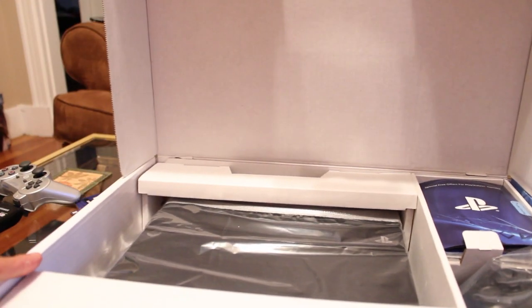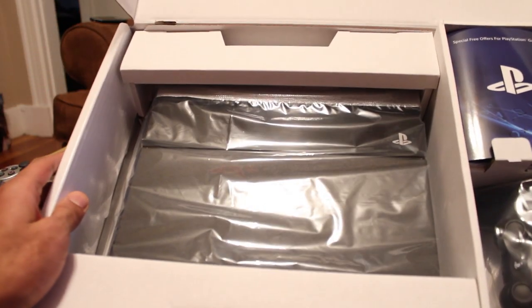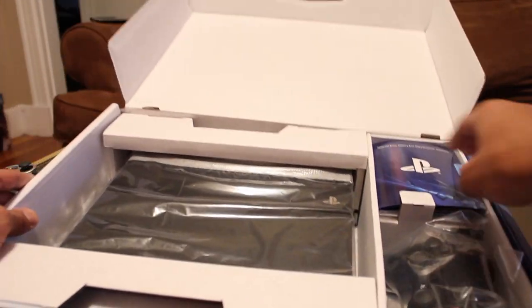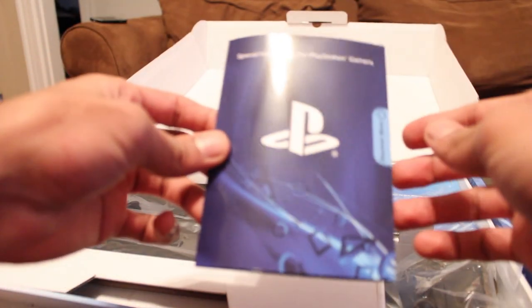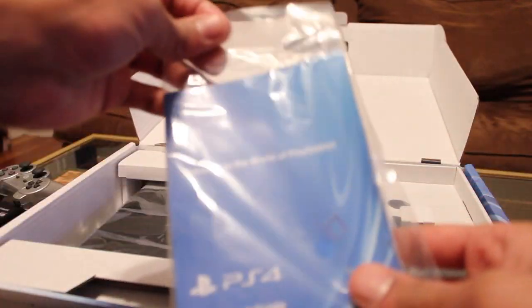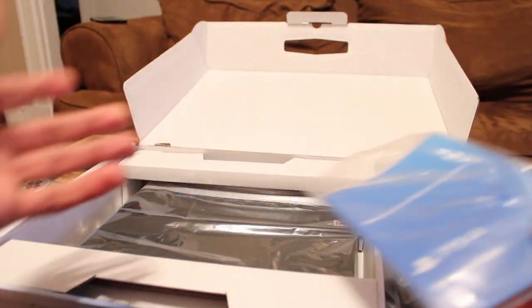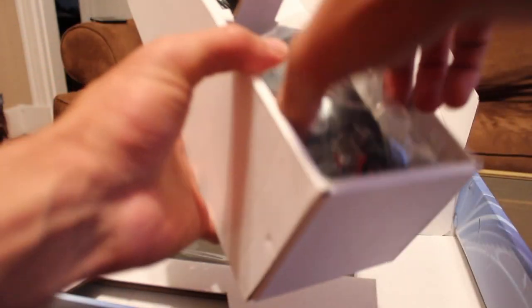Here we have the PlayStation box. It just opens up really easily. We have, of course, the documentation — this is all standard. Quick start guide, more standard documentation. And this box, which has the PlayStation 4 controller.